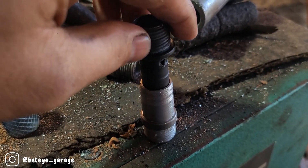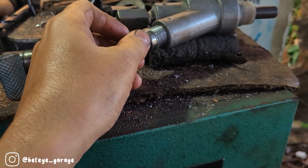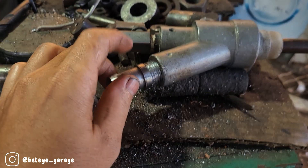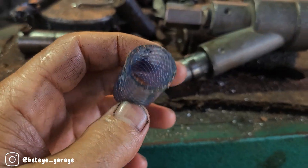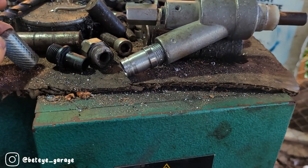Tapi tujuan utama saya bukan itu. Tujuan utama saya karena selangnya yang lama saya pakai besar, terus harus di-double. Jadi tujuan saya itu biar nggak double selang. Nah ini selangnya saya pakai lumayan besar, jadi kalau sekarang tinggal masuk aja, nggak lepas-lepas.